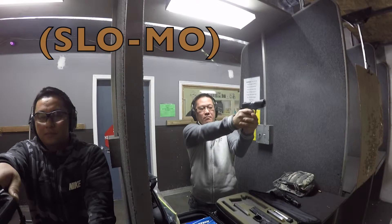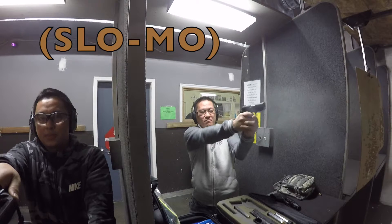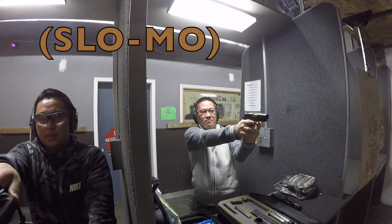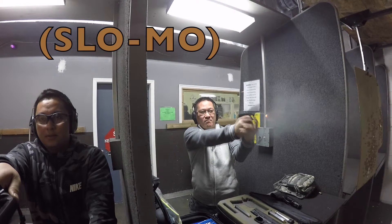Hello. I'm seeing this video for the first time. It's about 2 minutes. I got it.